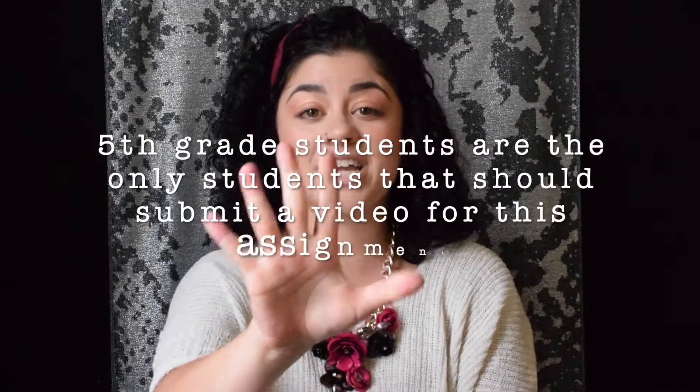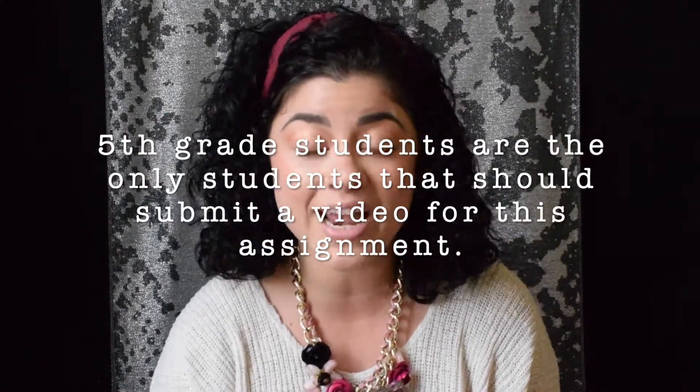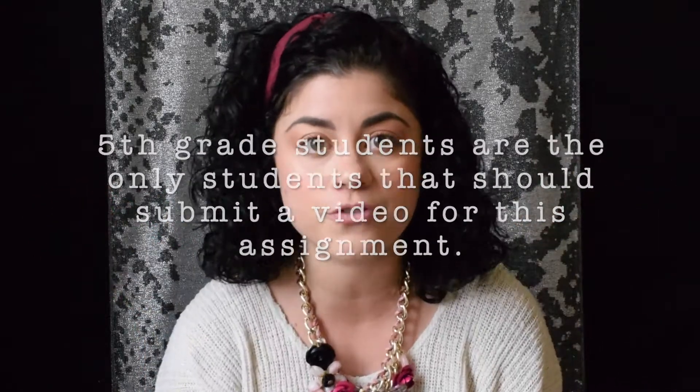This video is for 5th graders only. My 3rd and 4th graders, if you want to try it, great, awesome. But this is for 5th grade, so you do not need to turn anything in, okay? Alright, so today I'm going to be using my soprano, and we're going to be doing Gently Sleep.